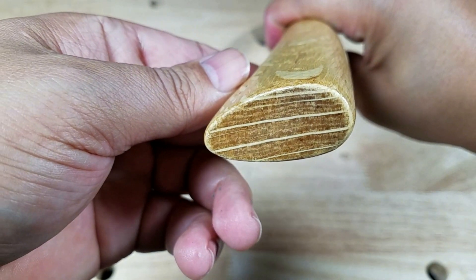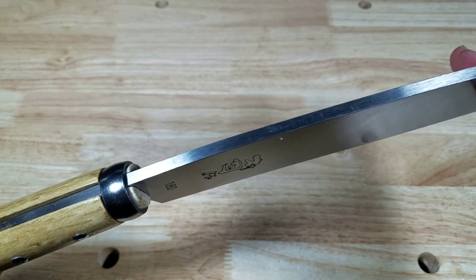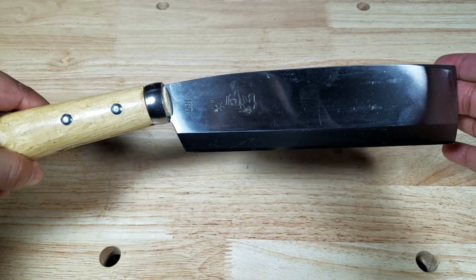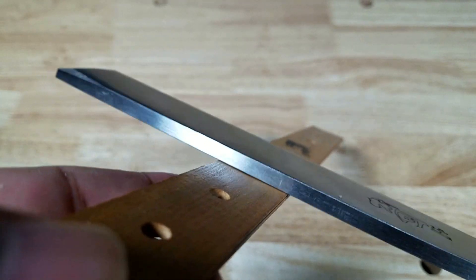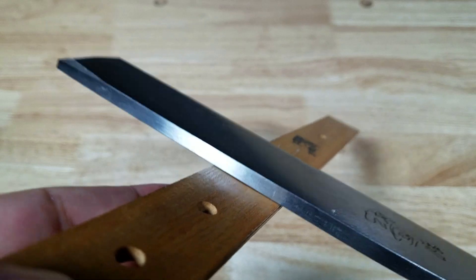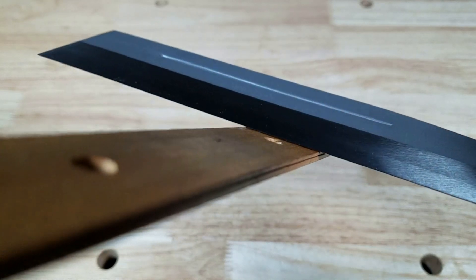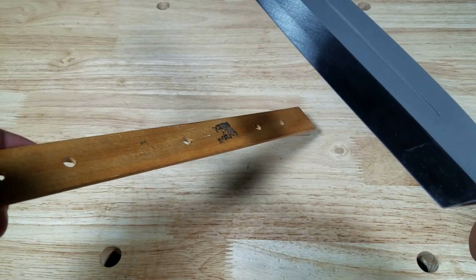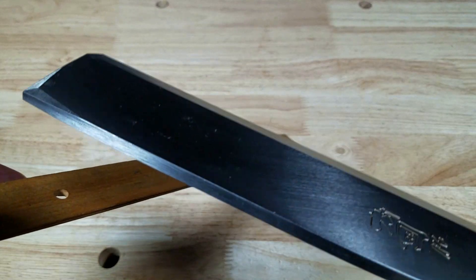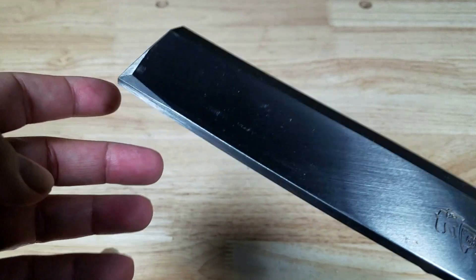One of the major advantages of the Nata is that it is very forward heavy — you've got that nice thick blade, a little bit of curvature, the blade is slanted forward, and it is a chisel grind. The advantage of the chisel grind is that when you're cutting, the blade sits flush with whatever you're cutting, making it great for feather sticking or precise chops. The disadvantage is if you're coming in from the other angle it's probably not as efficient as a double-bevel grind, and when batoning it will tend to pull toward whichever side the grind is on.